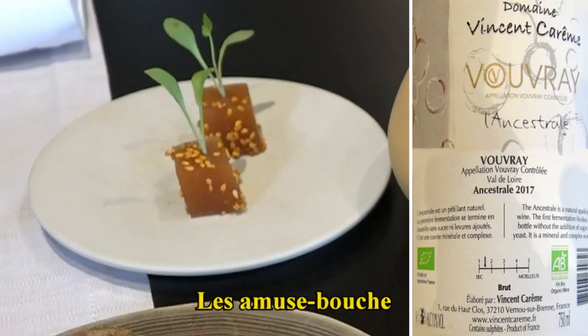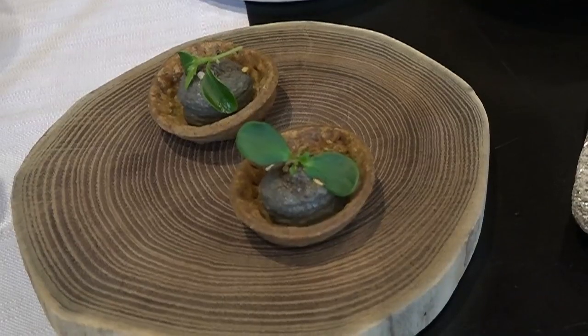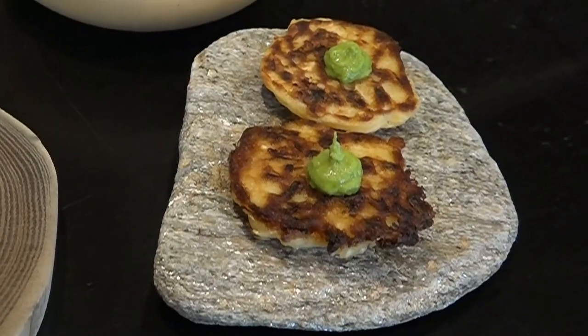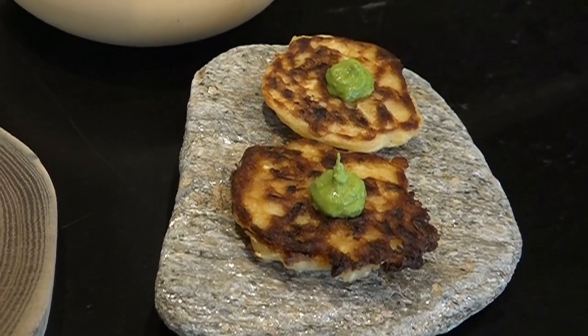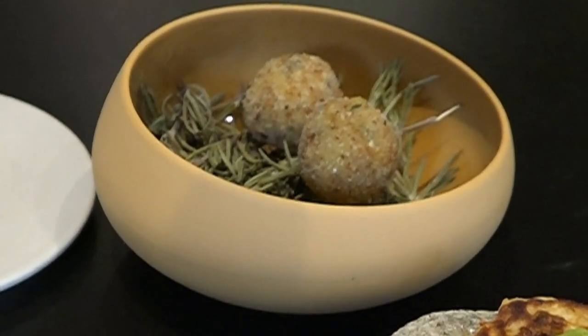Pour commencer, sur l'assiette beige, vous aurez une pâte de fruits de tomates et kimchi, qui est un piment japonais. Sur le rondin d'acacia, vous aurez une tartelette au sarrasin accompagnée d'une mousse au sésame noir. Sur le galet, c'est un okonomiyaki, une spécialité japonaise — un blinis de chou blanc. Sur le dessus, c'est une petite crème de poireau et wasabi. Et pour terminer, dans le bol, ce sont des acras aux épices colombo.